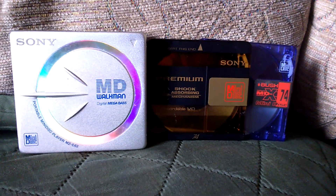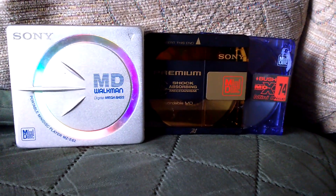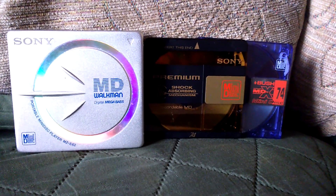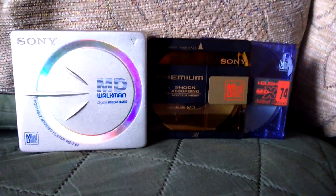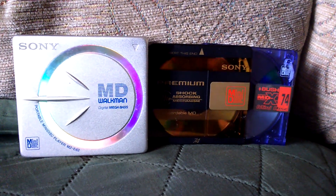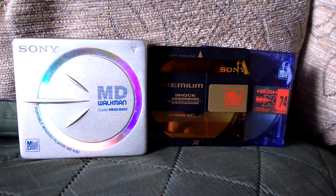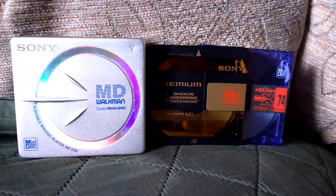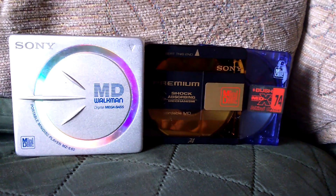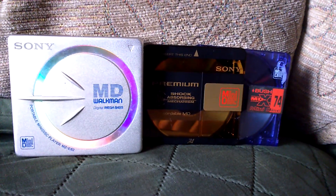It's really, really cool. I really like it. I use it quite a lot — when I go outside in the garden and I want to listen to some music, nine times out of ten I'll put a minidisc in and have that on while I'm outside instead of using a phone.